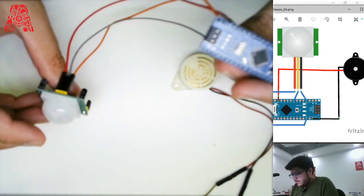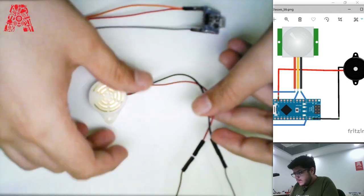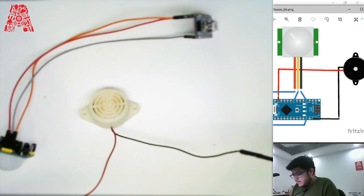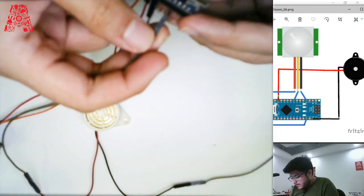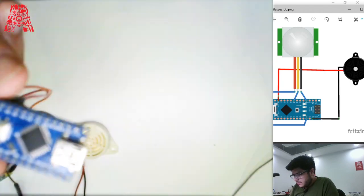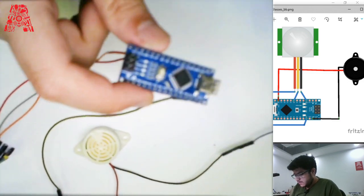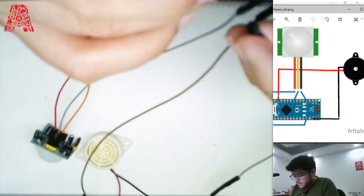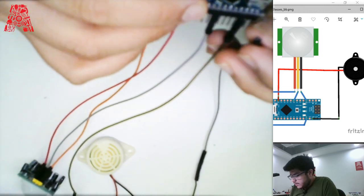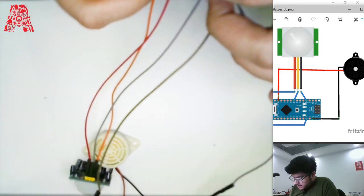Now we are all set up with the PIR sensor. Next, we need to wire the buzzer to the Arduino. It has two wires — the red one goes to the D10 pin on the Arduino Nano, and the black one goes into the ground. There are two ground pins on your Arduino Nano, so you can use one for the PIR sensor and the other for the buzzer.